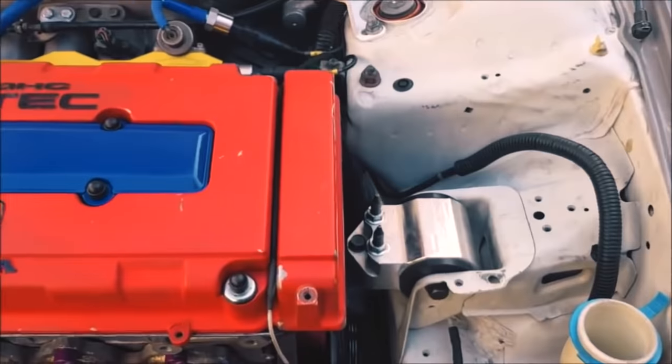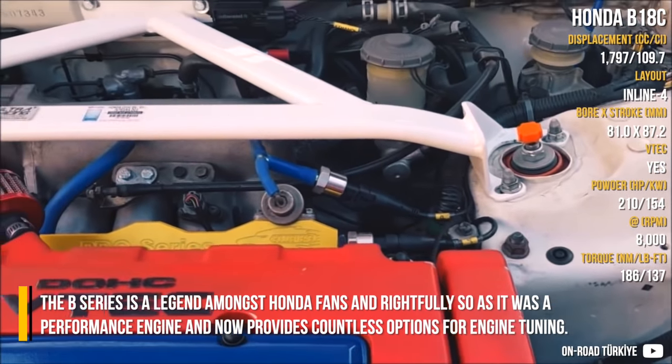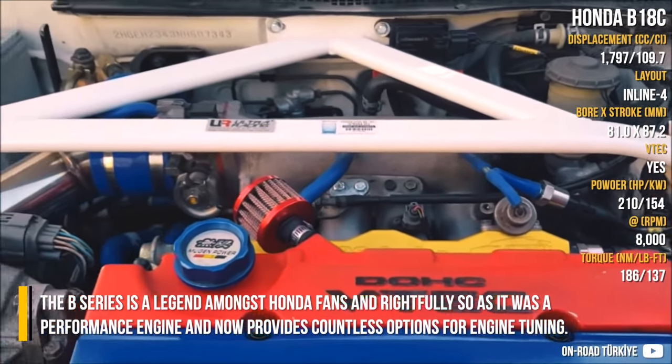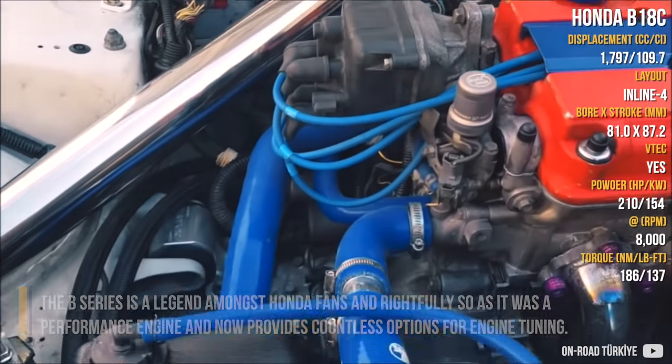Honda B-Series. The B-Series is a legend amongst Honda fans and rightfully so, as it was tuned as a performance engine and now provides countless options for engine tuning.